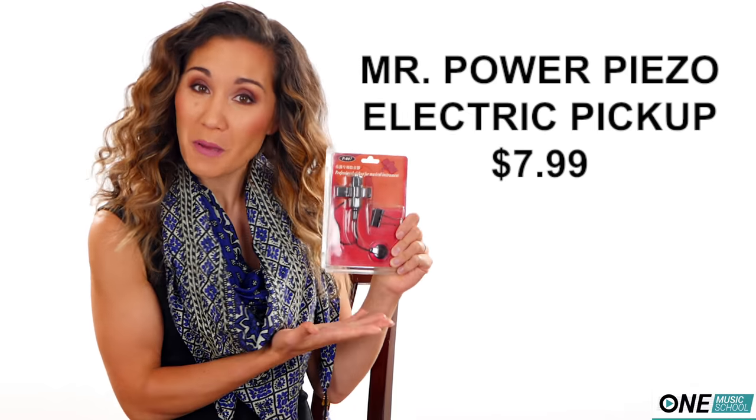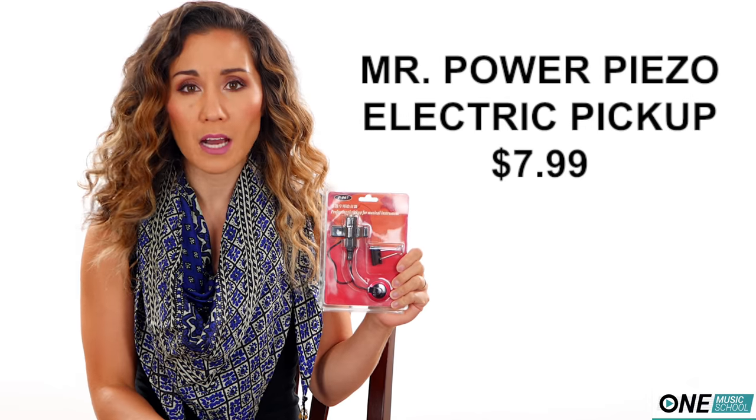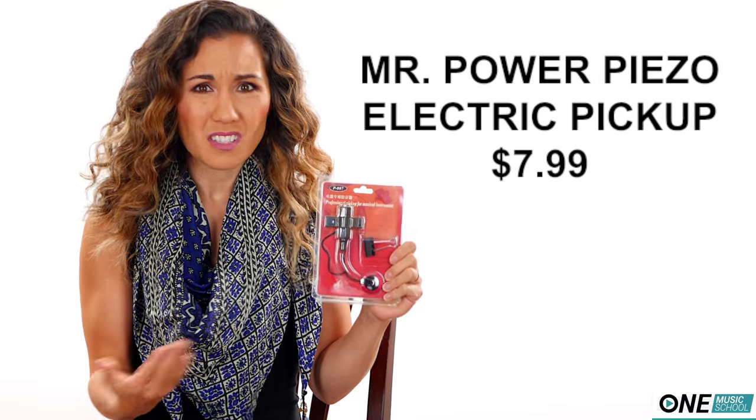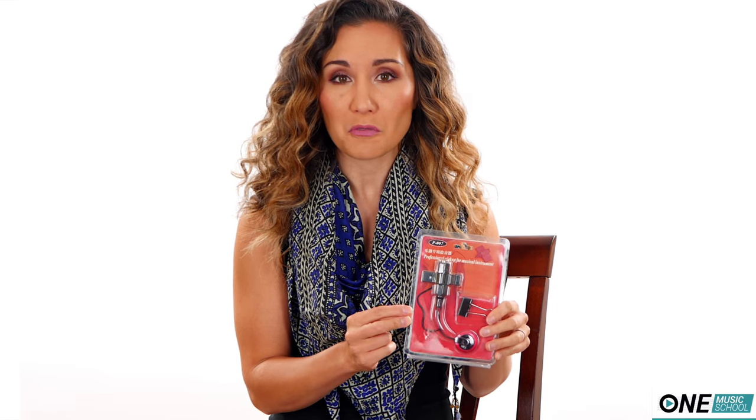Number four, an electric pickup. I was actually really intrigued by this because it was only $8, and I was thinking, does this really work? So I plugged it in, I tried it on various occasions, and I'm going to insert a video of me trying this out for the first time.